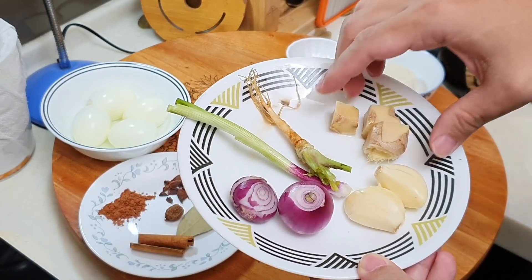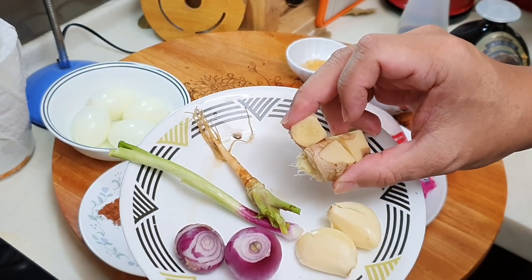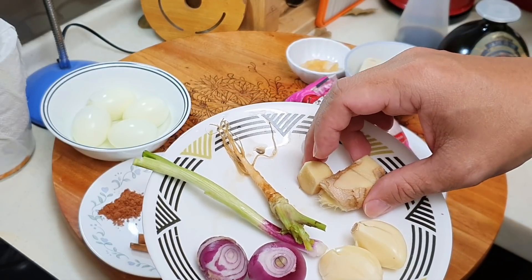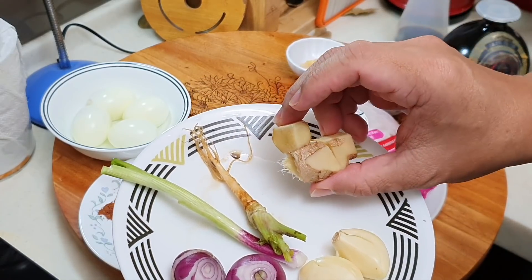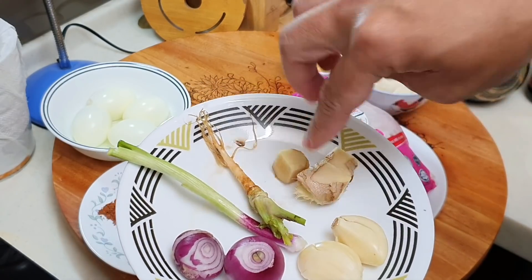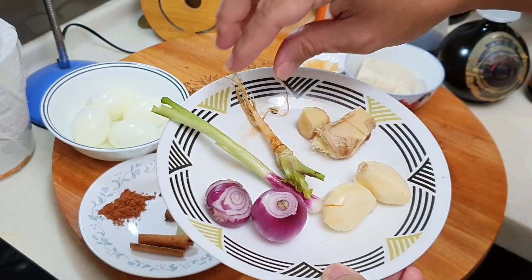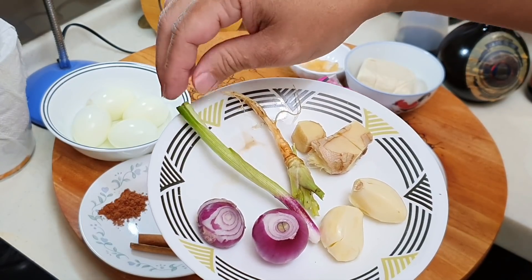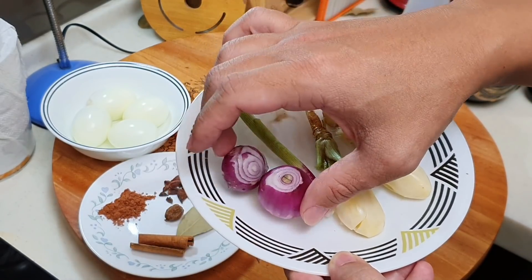Now, what do we need to make the braised broth? You will need some ginger — approximately 1 to 1.5 tablespoons once chopped. I never know how to measure ginger in centimetres since all ginger comes in different thicknesses. We'll also use a mini blender. Then 2 big cloves of garlic, fresh coriander roots (the white portion), spring onion, and 2 shallots.